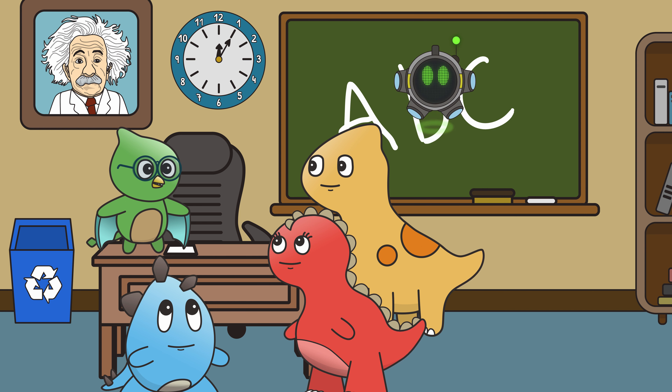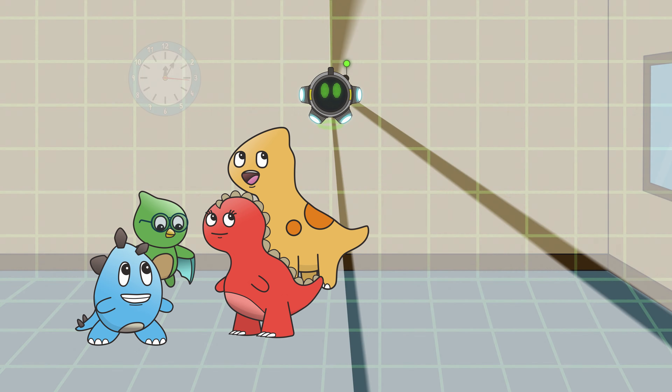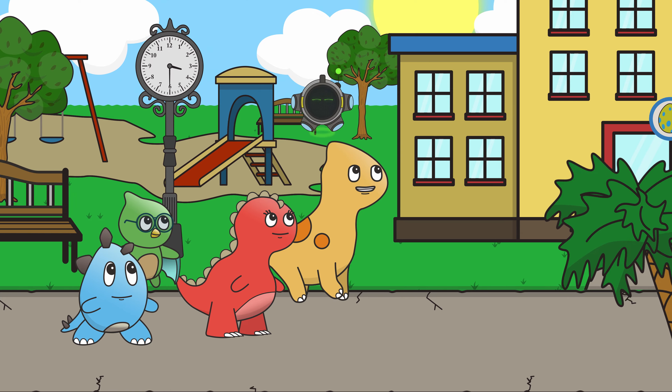On some analog clocks, you'll also see a long, thinner hand called the second hand. This one moves a lot faster and ticks once every second. Ten, eleven, twelve, thirteen, fourteen, fifteen. Frachiotastic!